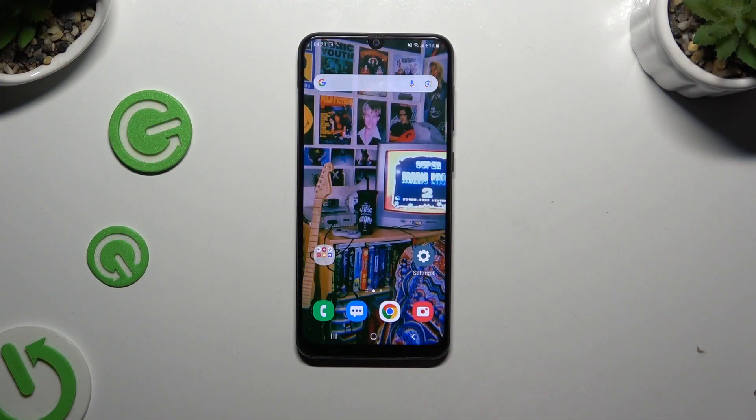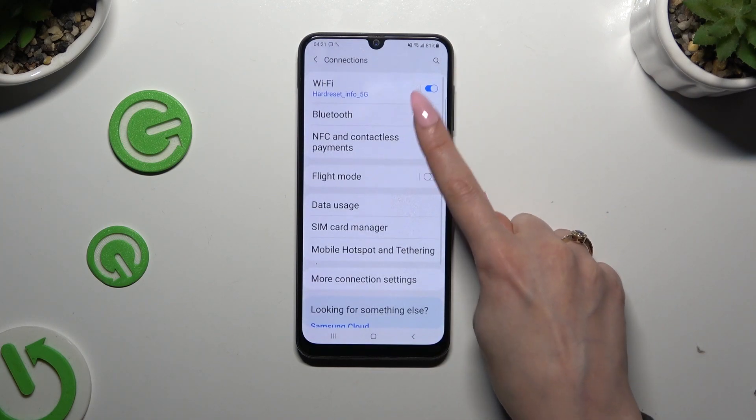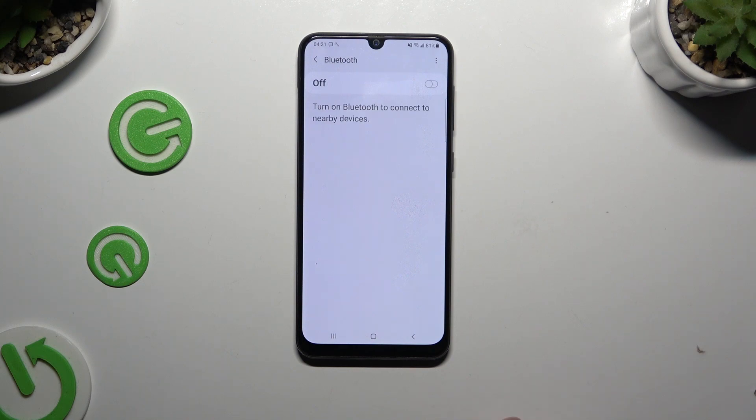First of all, you need to access settings and click on Bluetooth in connections, over here. Then tap on this switcher at the top if it's not already on, and wait for available devices to show.